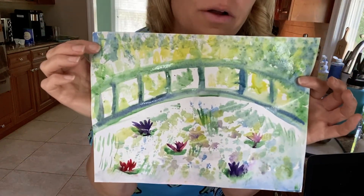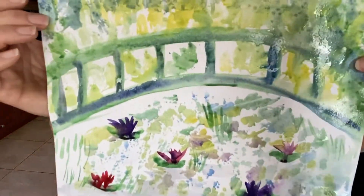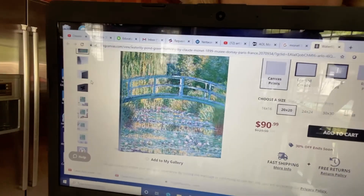Today we're going to make a watercolor painting inspired by my favorite artist Claude Monet. Hi everyone, it's Mrs. Kaufman.